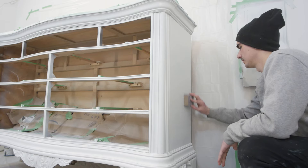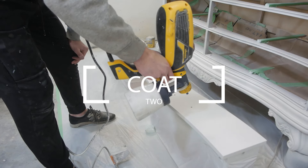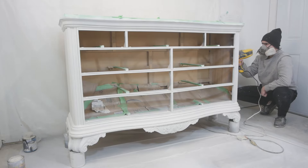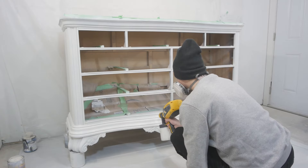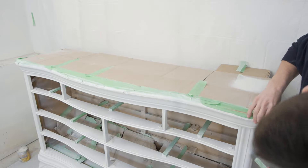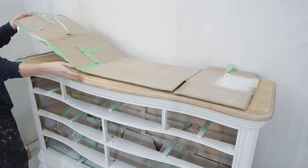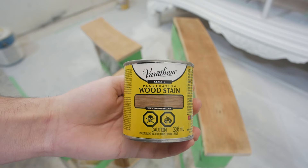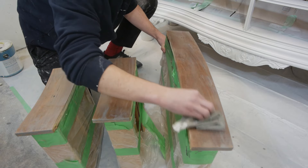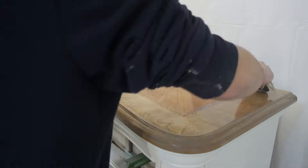After the first coat dries, I used a 220 grit sanding sponge to get rid of all the bumps and help the paint stick better for the next coat. I sprayed two coats on this one and now I'm peeling off the tape so we can get started on staining. I start staining with Weathered Oak Wood Stain by Varathane — I just rub this on with a clean rag, and after a few minutes wipe it off. I do the same thing to the top.